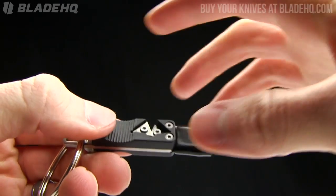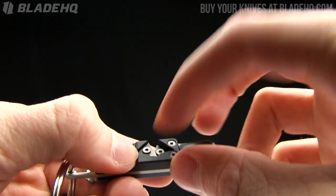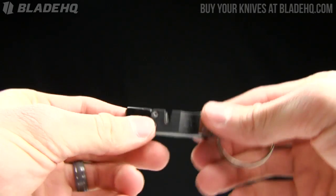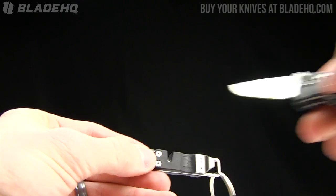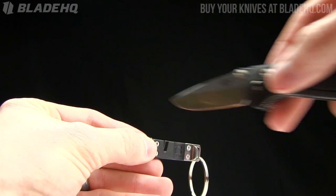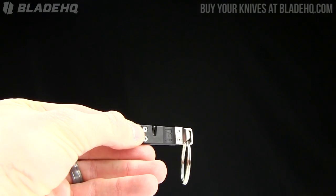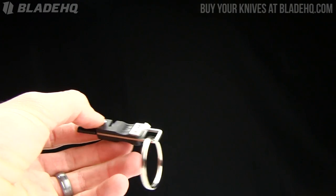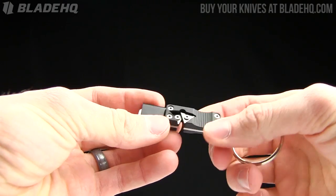Those carbide sharpeners are removable, so I assume they are replaceable as well. The way it works is you just set it on a table, pull out your knife — I'm just going to pull out my Dirty Benchmade and draw it straight through like so. And it's a field sharpener. This isn't going to compare with, say, the Spyderco triangle sharpener, that sort of thing.